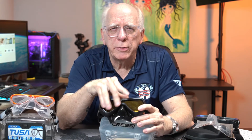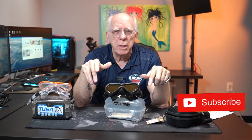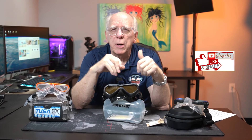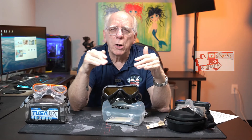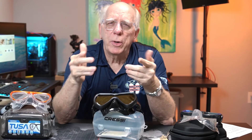In closing, the Cressi A1 NoFog is my new favorite mask. I hope you've enjoyed this short video on these three masks. If you haven't subscribed, please hit the subscribe button — we appreciate it. Feel free to leave a comment and hit thumbs up or thumbs down; we appreciate it either way. We're on our way to 5,000 subscribers — 80% of our viewers are not subscribers, and I'd really like to get to that mark with your help. I'm Bob Collins for Diver Supply. Appreciate you watching, and as we always say, dive safe out there.